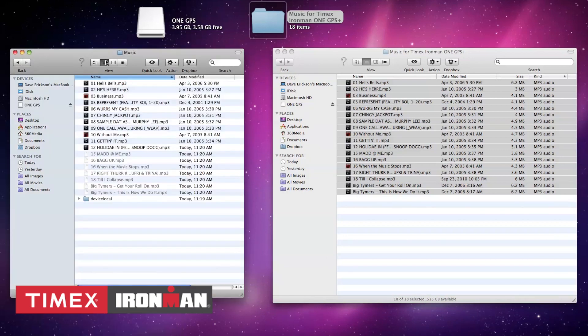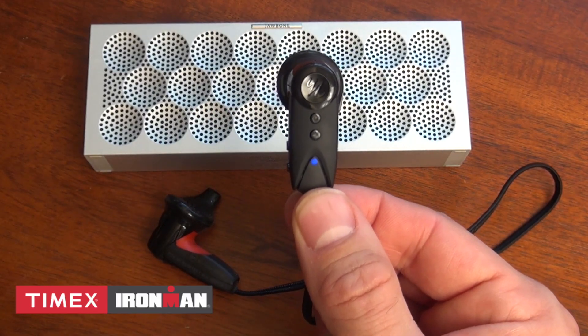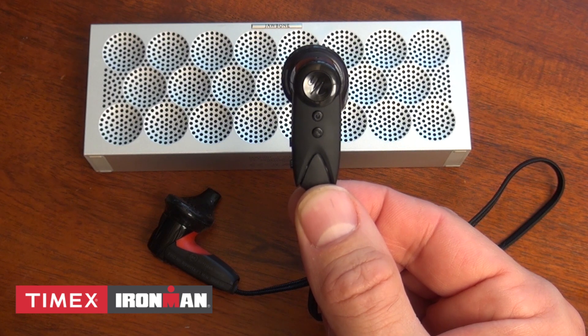Once music is uploaded onto the device, unplug it from your computer. To see your music on your watch, you'll first need to connect to a Bluetooth headset or portable speaker. If one is not paired, the One GPS Plus will prompt you to add one.